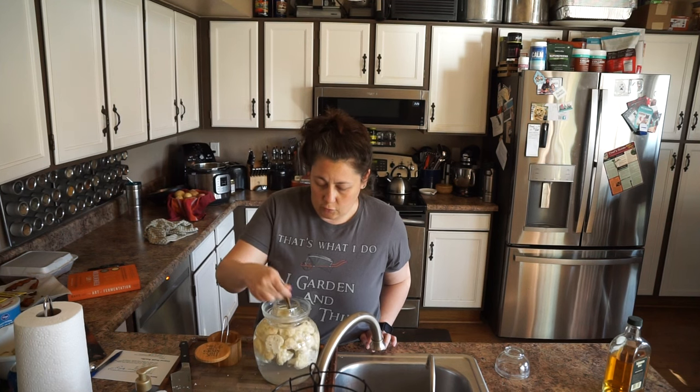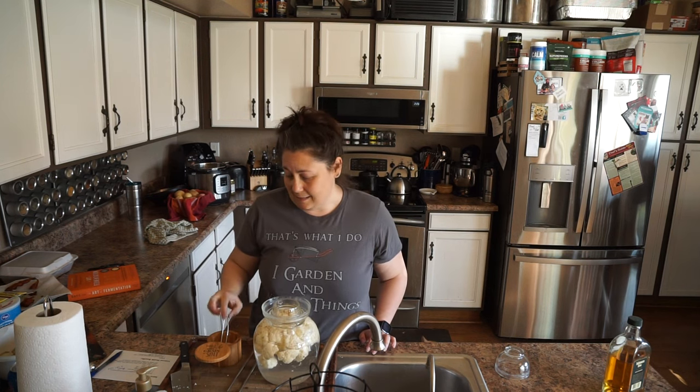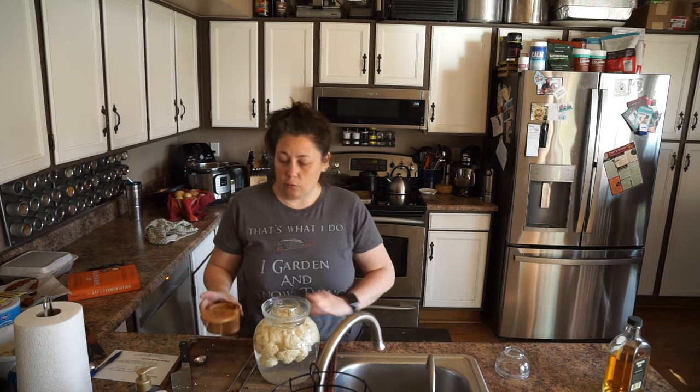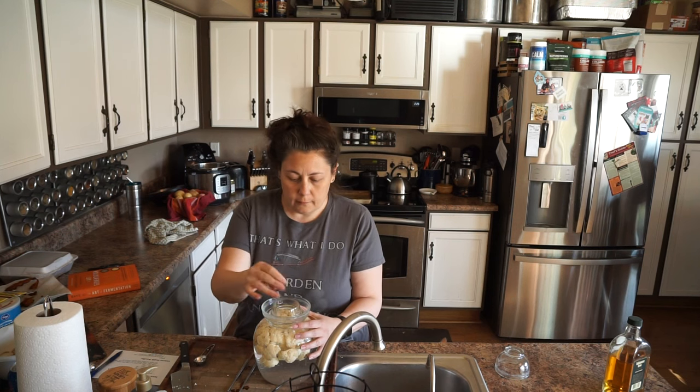So if you just want to ferment it like this, you can legit ferment it like this. You don't even need to season it, because when it comes to lacto-fermentation, it really is just salt, water, and whatever item you are fermenting. Since we're fermenting, let's talk about the health benefits of fermentation.